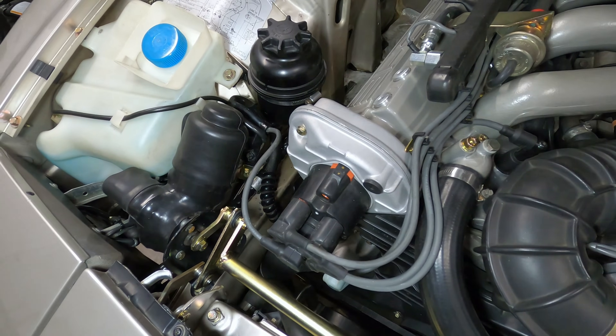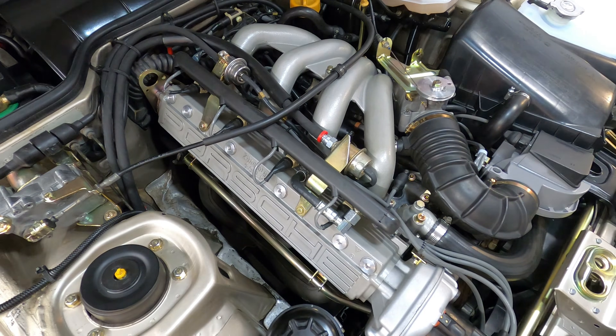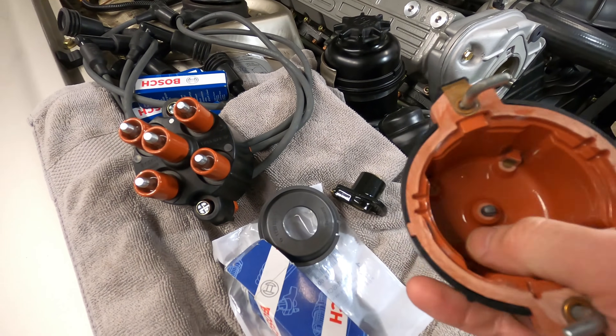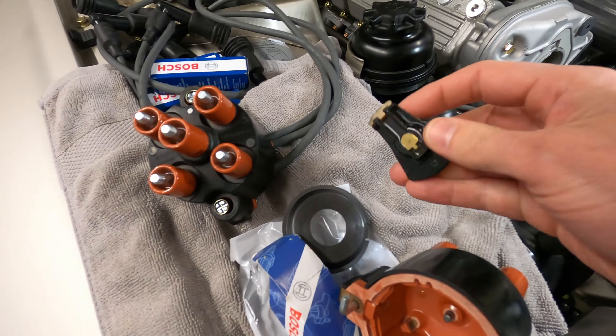Ignition coils tend to fail prematurely because of either bad spark plugs or plug wires, in addition to prolonged engine heat and vibration that can cause damage to the coils over time. So if you've already tested or replaced some of those more common items, it may be a good time to inspect your car's ignition coil.